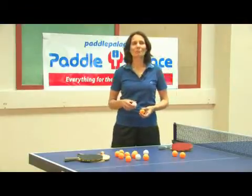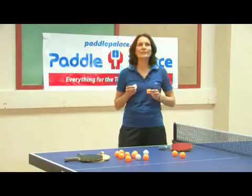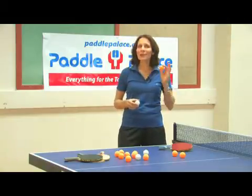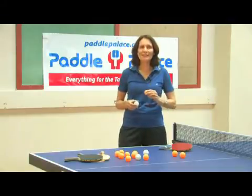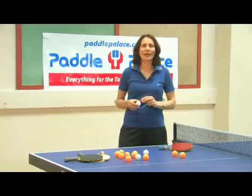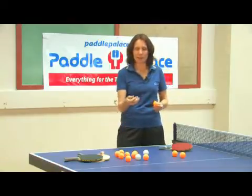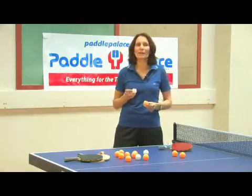Hi, I'm Judy Horfrost from Paddle Palace Table Tennis Company, and our topic is: what is a table tennis ball made of? Table tennis is the second most popular participation sport in the world, and it's the fastest racket sport in the world. A top quality ball has a perfect bounce, it's perfectly consistent, it's perfectly round, and it enables a very action-packed, spin-oriented game of table tennis.